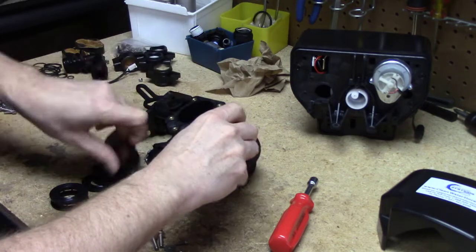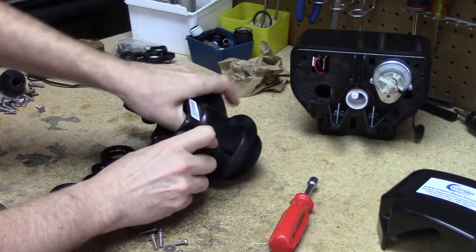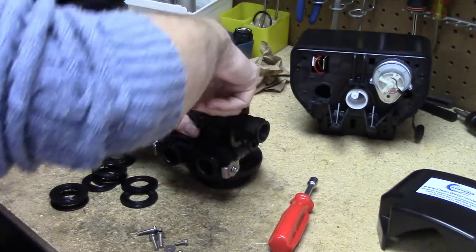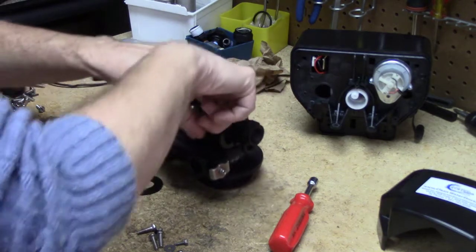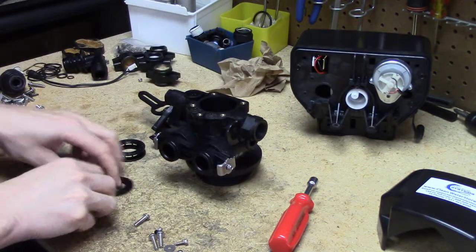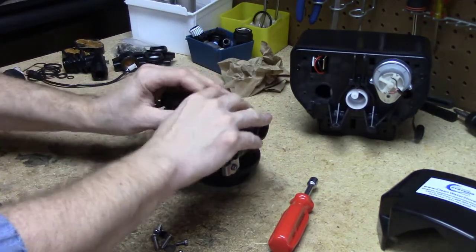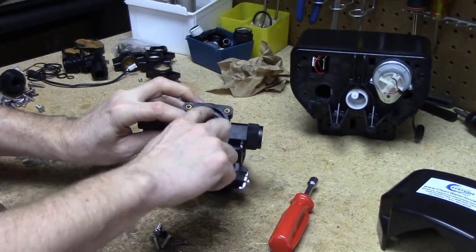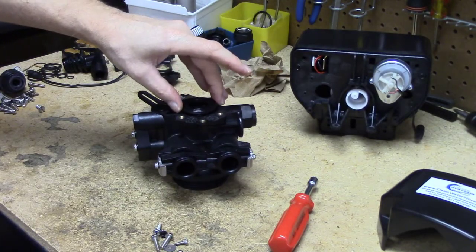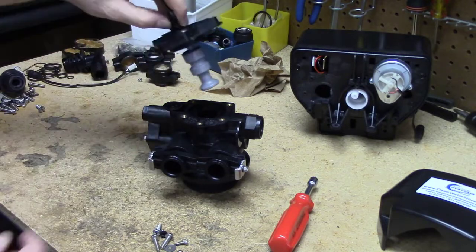Continue alternating seals and spacers, pressing each one down. If one gets hung up, fish it back out and start that one over. Once you've put them all back properly, you should see about a quarter inch of rim at the top — the last spacer and seal should not be sticking up high or sitting two inches down. About a quarter inch of clearance is correct.